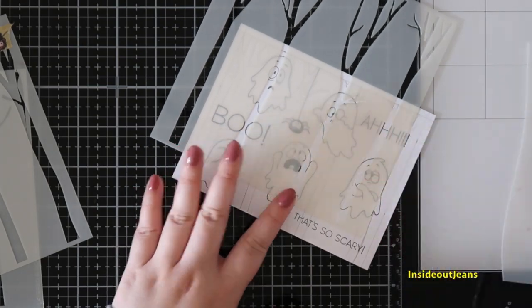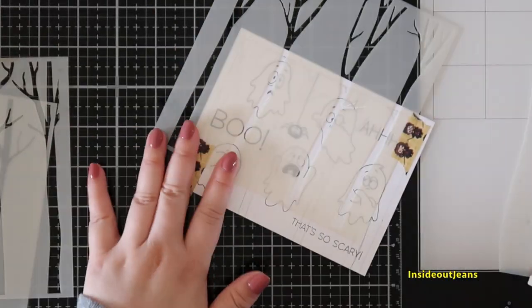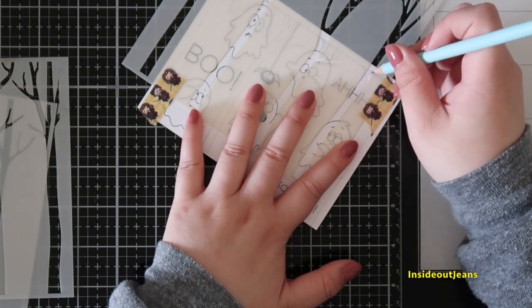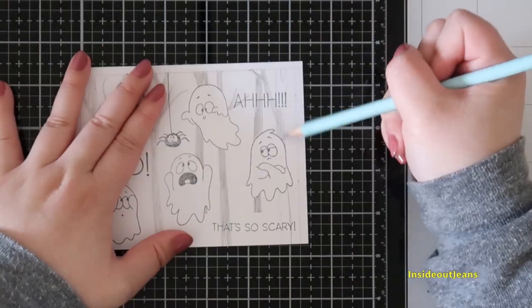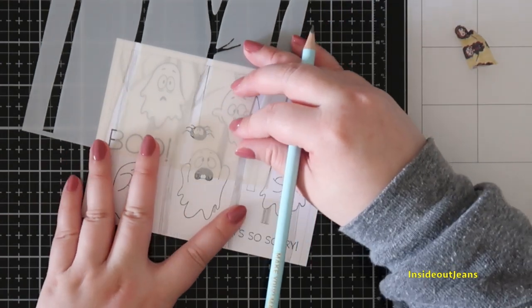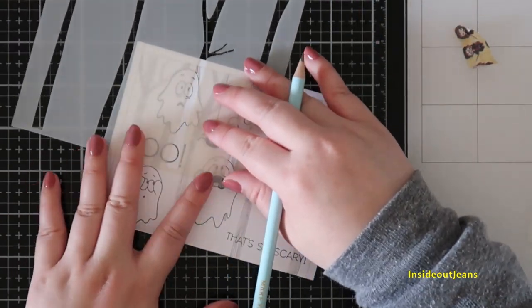I'm using birch tree stamps to add a little background. I totally could have freehanded it because I'm going to be coloring all the little trees, but I decided to use a stencil because it made it easier and less overthinking about how the trees looked. I staggered them all in the background to make a little scene of ghosts in the forest.